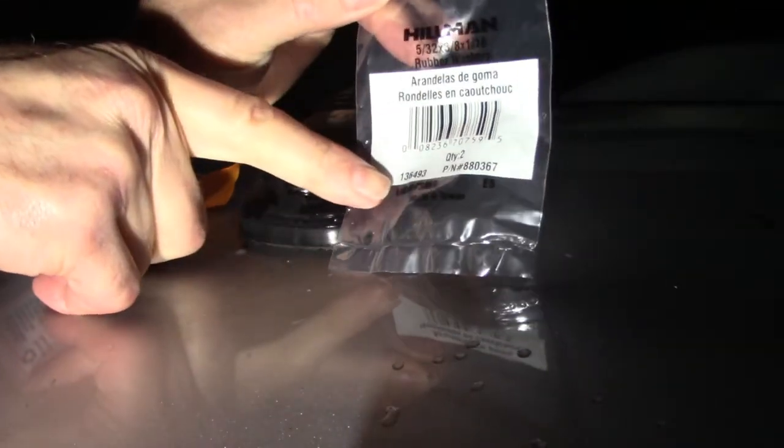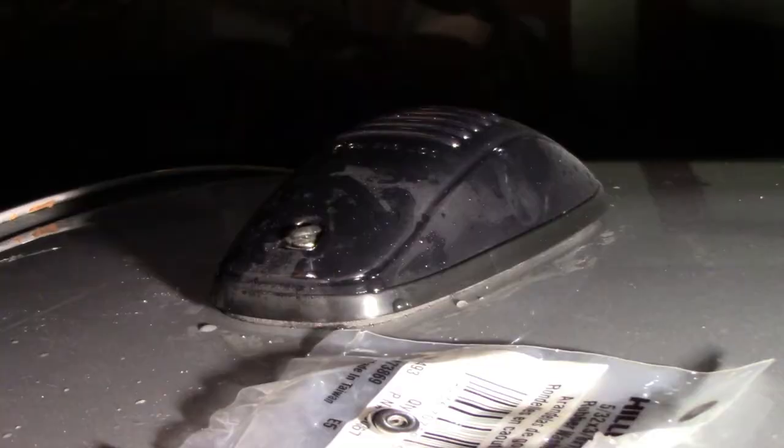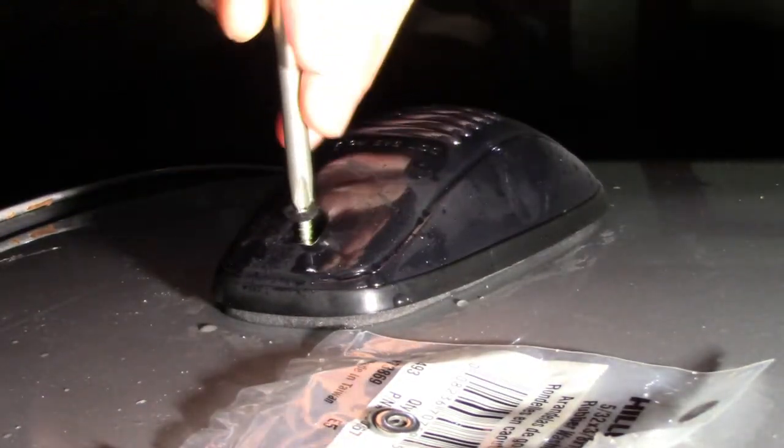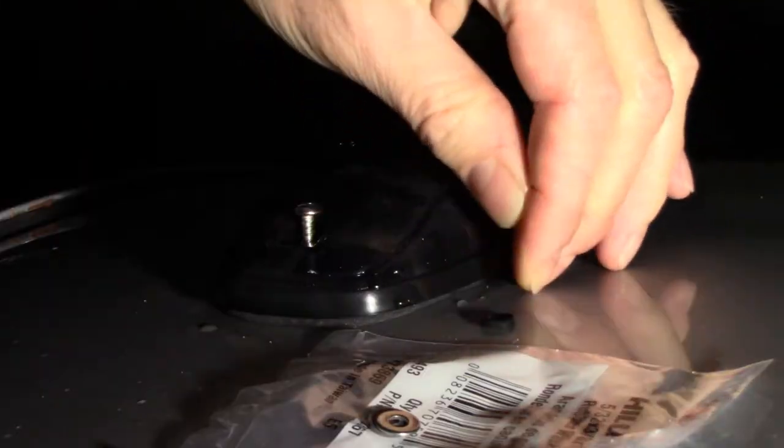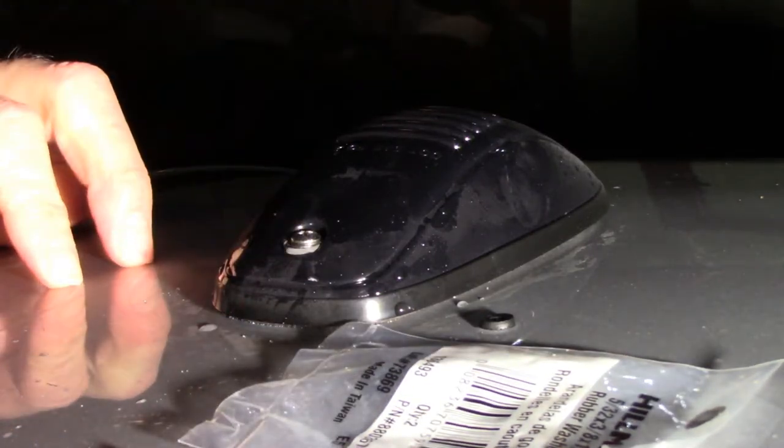So I bought these rubber gaskets and some stainless steel number six washers. Let's hope this stops the water leak. Now I'm going to do this to all the lights.